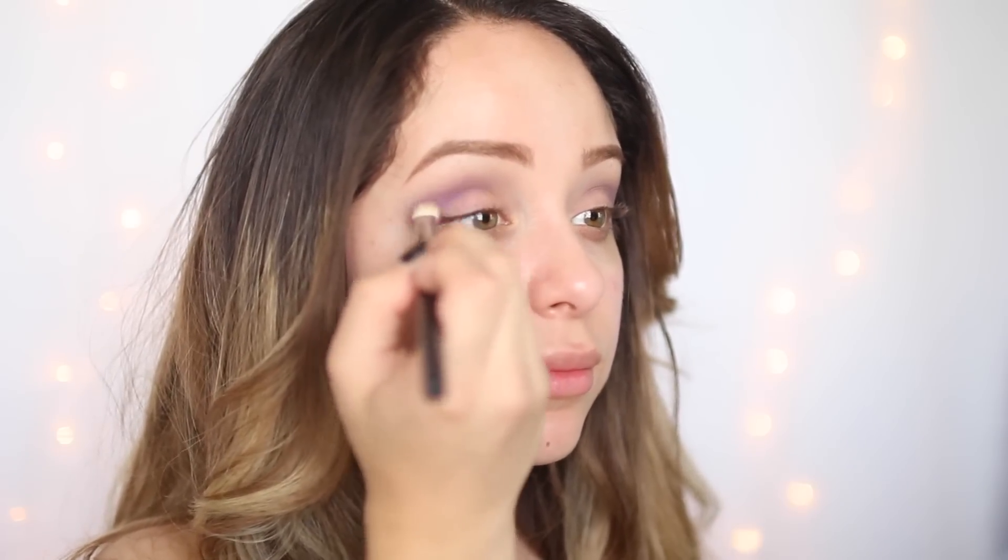Going in with the Urban Decay Electric Palette, I'm going to take this beautiful purple shade and apply this underneath that purple.